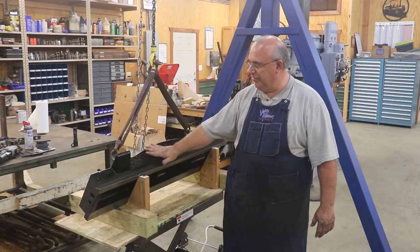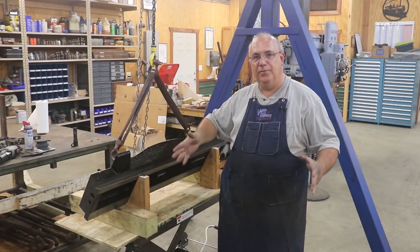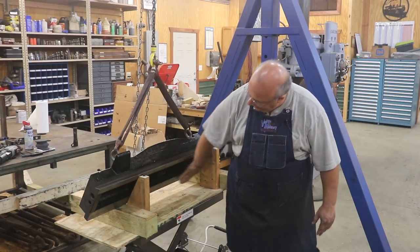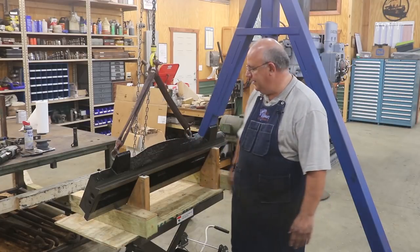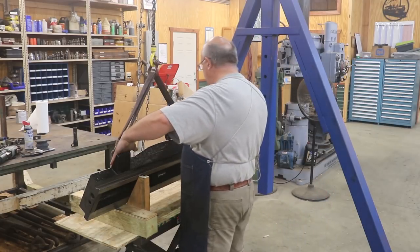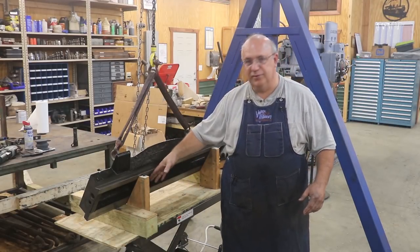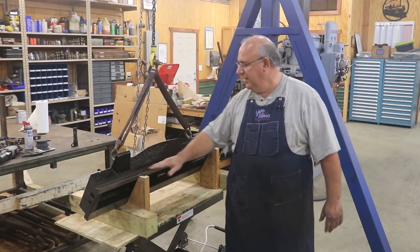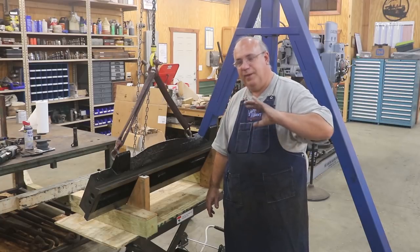We've been working on this cross arm piece. This is a piece that goes up and down on the planer that the clapper box moves left and right on. I've already got the bottom surface here scraped nice and flat and plain, and the areas that run on the uprights scraped flat and parallel to this bottom.